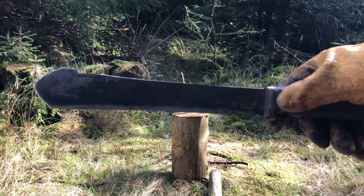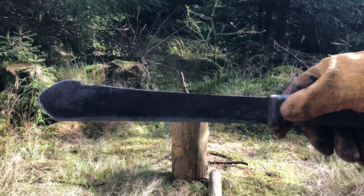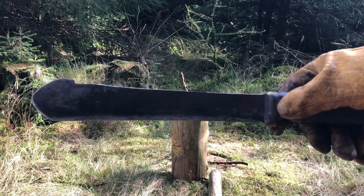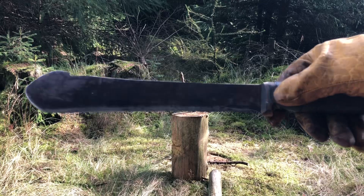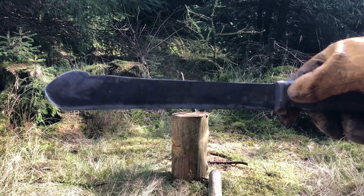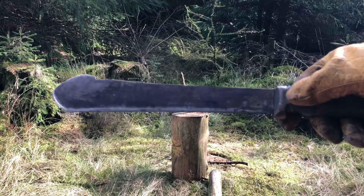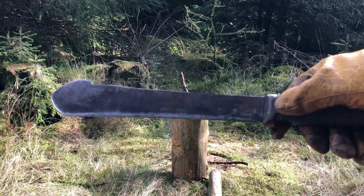One of the areas I will say it's not too efficient is when it comes to battoning large or thick pieces of wood, just because it's got a full flat grind. But apart from that, that's the only real issue I have with them, and I think they're absolutely brilliant.